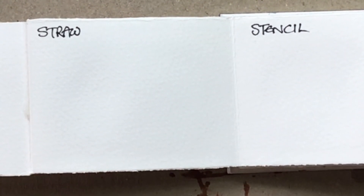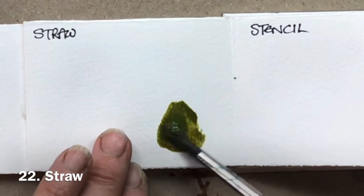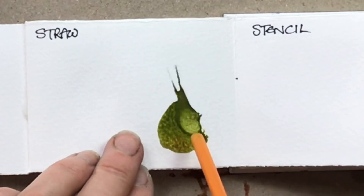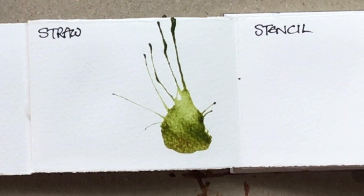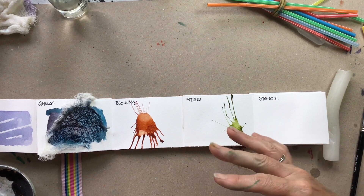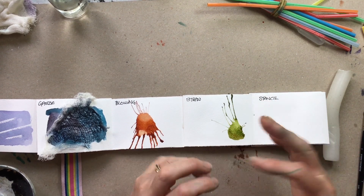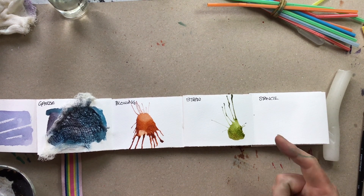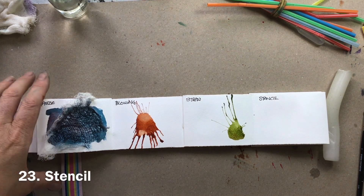Slightly more controlled after blowing is using a straw. If I actually wanted my paint to go in a particular direction I could use a straw to direct it a little more. I've seen some lovely paintings of blossom on twigs where the twigs have been blown with a straw — again a slightly more random, more natural mark than if you'd painted it with a brush.